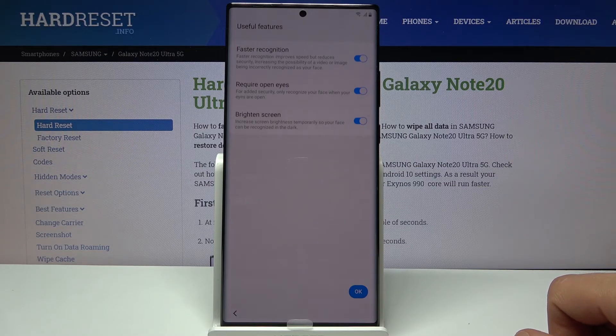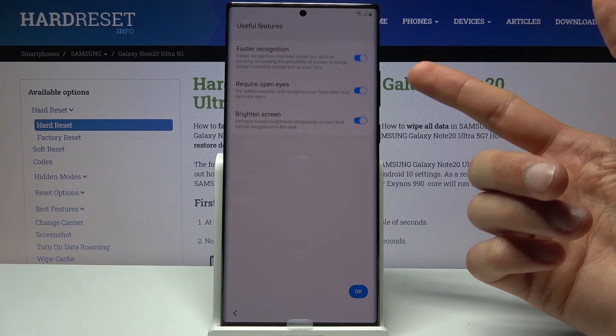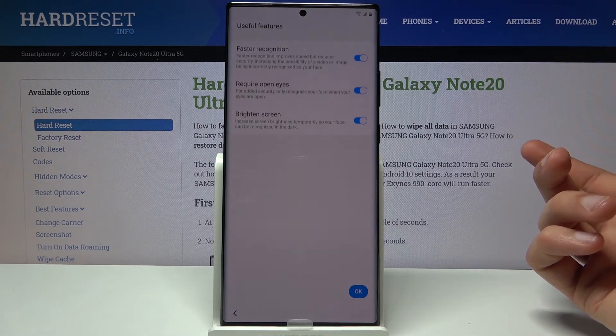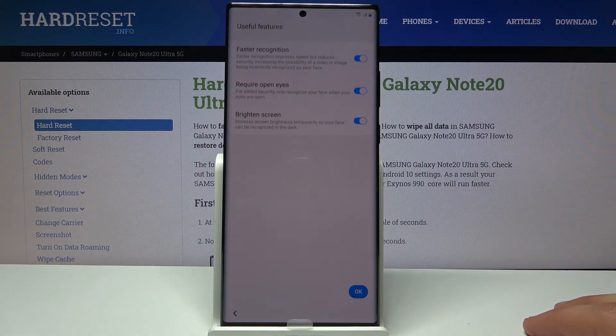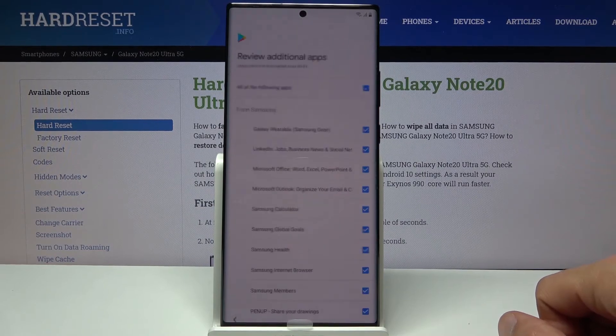We have some face recognition settings: improve speed, open eyes — meaning you have to have open eyes to unlock the device — brighten the screen so the camera can see your face in dark areas, and faster recognition which improves unlock speed at the cost of security. I'm going to keep it all as it is and tap on OK.